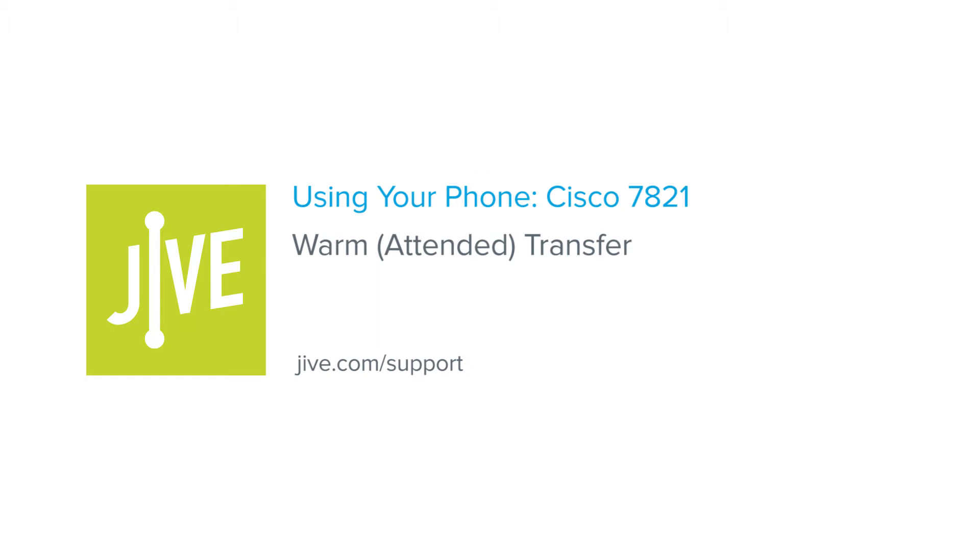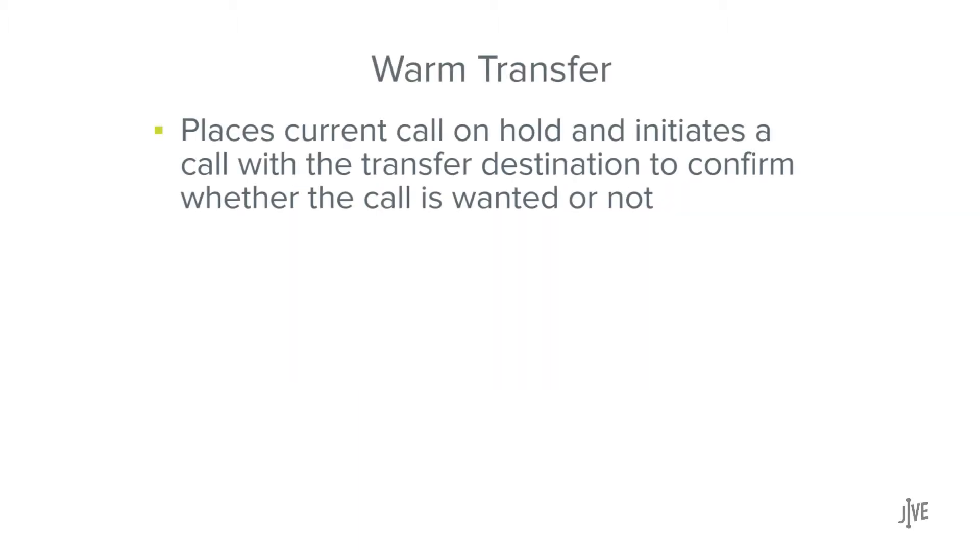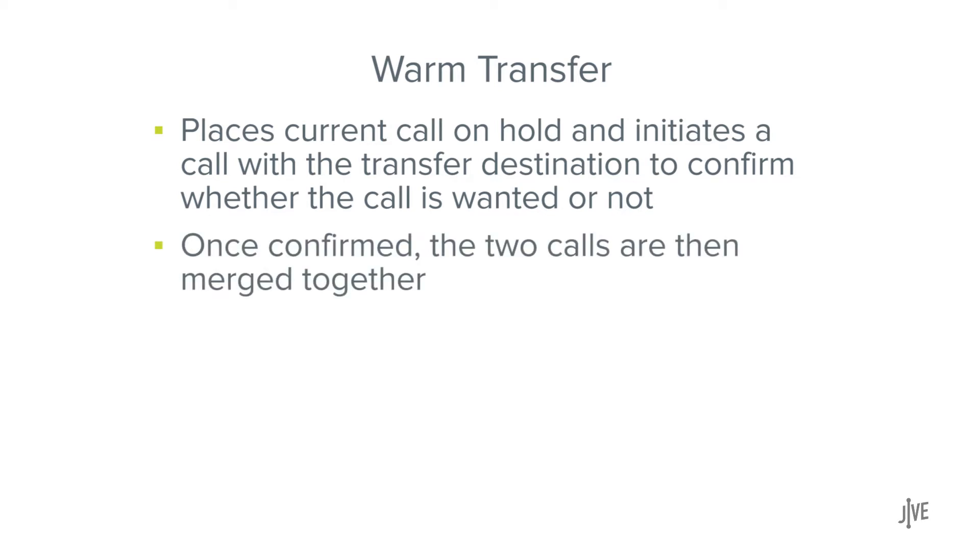In this video, you will learn how to perform a warm or attended transfer on a Cisco 7821 phone. A warm transfer places the current call on hold and initiates a call with the transfer destination to confirm whether the call is wanted or not. Once confirmed, the two calls are then merged.